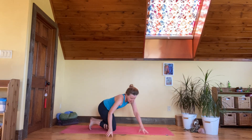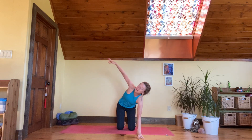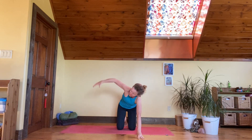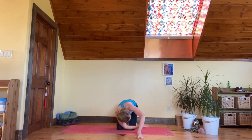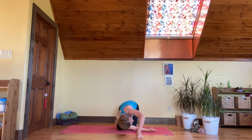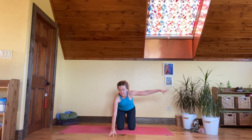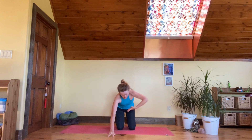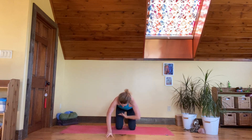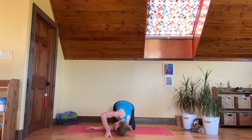Take your right arm out to the side, come up onto your left fingertips, and take your arm up to the sky — open the chest, the waist — and come underneath. Don't even go down to the floor, bring it back up. Take it underneath and bring it back up. Two more here with nice breath for the lungs and side body.